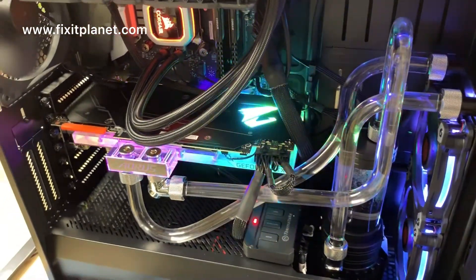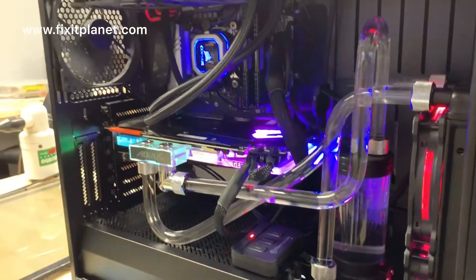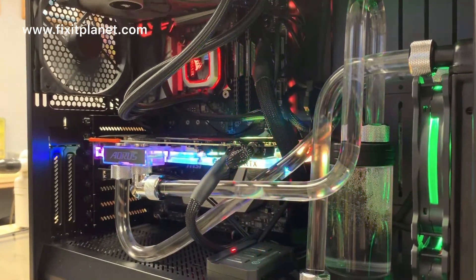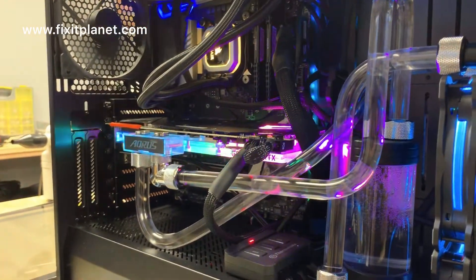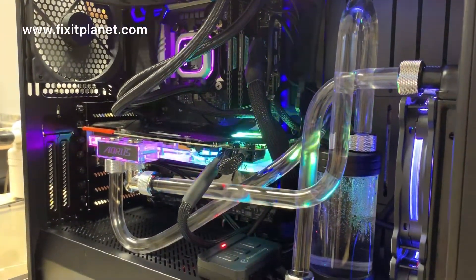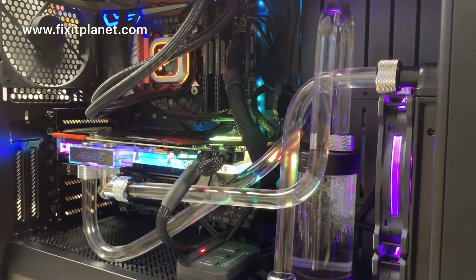I've got a few pictures of some other computer builds we've done, but this is the first video I've actually done of a computer build — mostly because this one had a lot of eye candy. It's a very nice liquid-cooled system, and I was just so very excited to be able to do this build. I just wanted to show an example of one of our custom computer builds.